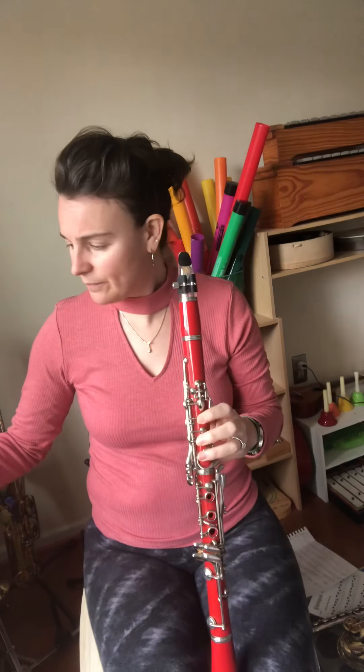Welcome to the practice video for 'A Hard Day's Night' for our Beatles Mania concert. This is the clarinet part. Please skip the first two quarter notes and just come right in with those F's. Okay, you ready? Instruments up.